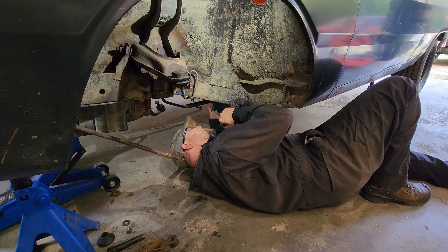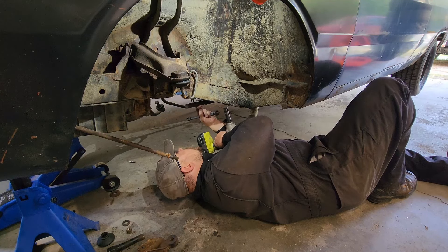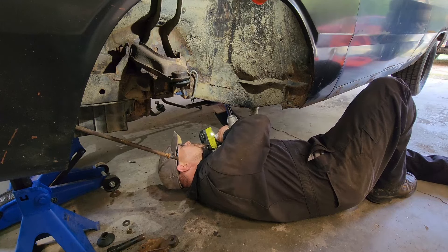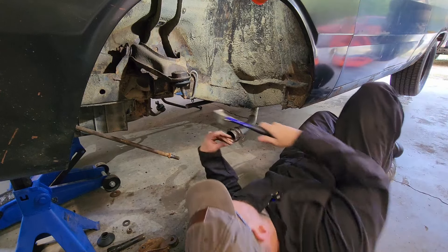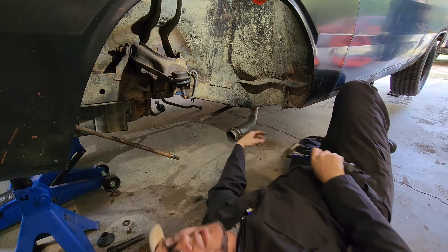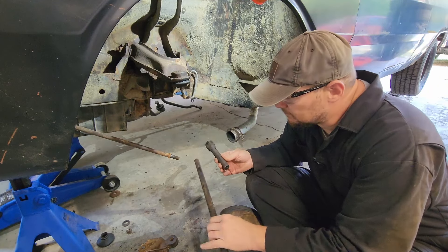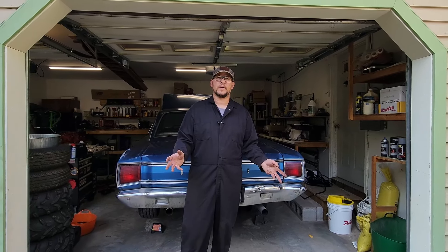Oh hey, that one came off. Oh, that's very round. Do not try to hold the end of that with your finger. And now back to the pounding. Look at that — one two-piece torsion bar. Guess we're replacing them.